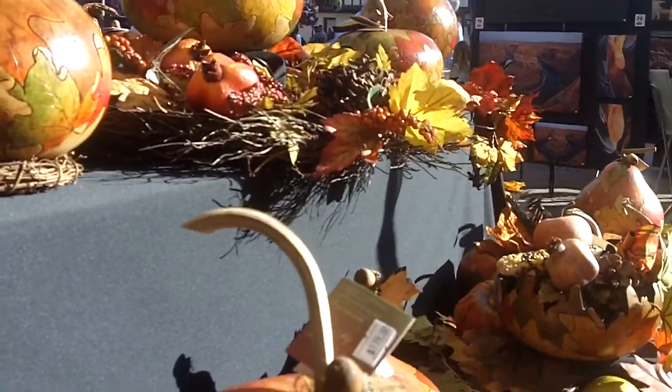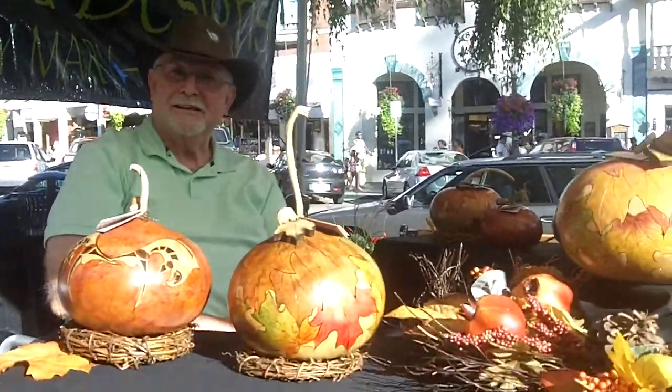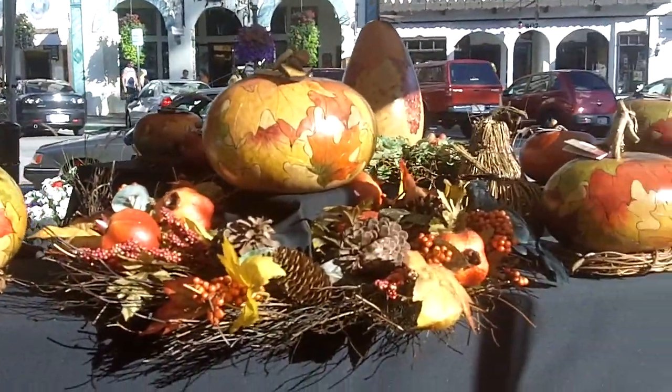Thank you very much for your time. We need more artists like you! Here you go — Gourd Design. Beautiful, yeah! I love love and work too. Thank you so much!